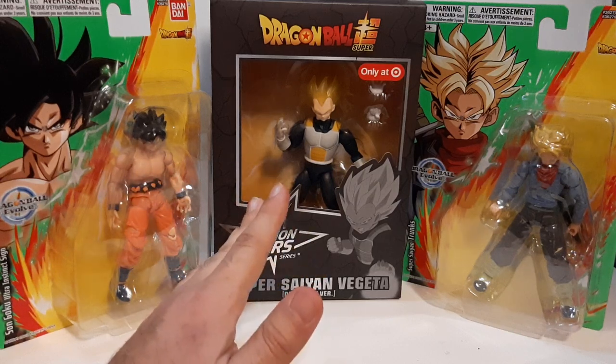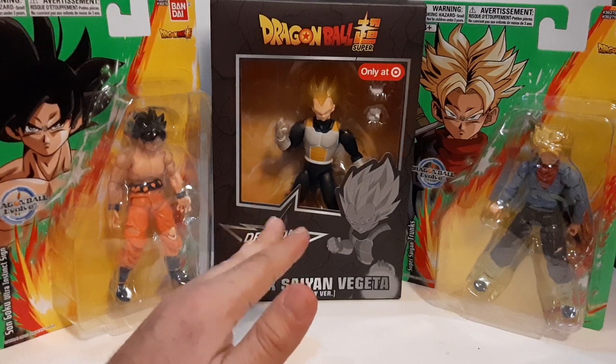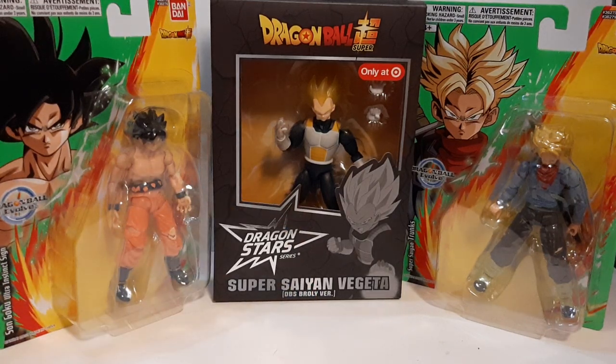Overall, good figures. I will be reviewing these sometime this month or in November depending on scheduling. With that out of the way, this is my quick figure loot haul. Thank you guys for watching — please leave a like, comment, and subscribe if you like the videos. As always, have a nice day folks. This is Arden signing out — I'll see you guys on the next one.